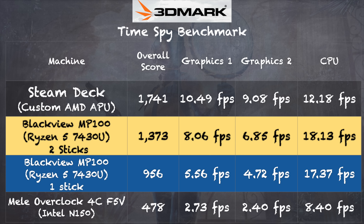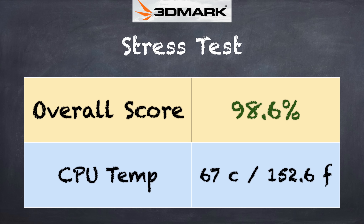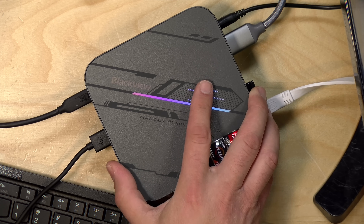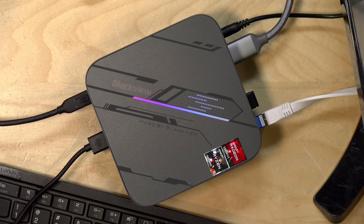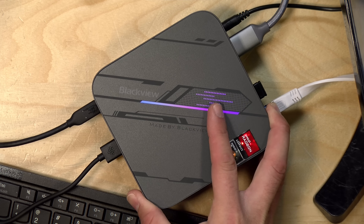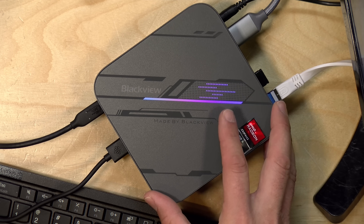On the 3DMark stress test, we got a passing grade of 98.6%, which means there's very little drop-off in performance even under heavy sustained load. You can see what temperature the CPU was at when it was at full blast — so that was good. There is a fan on this, and it's not that loud when running under full load, which is also a good thing. However, the fan does occasionally kick on at idle, maybe when there's some system updates going on in the background, and it's a little on the loud side for idle activities and web browsing. Just be prepared for a little bit of fan noise if you're just browsing the web or working on documents.